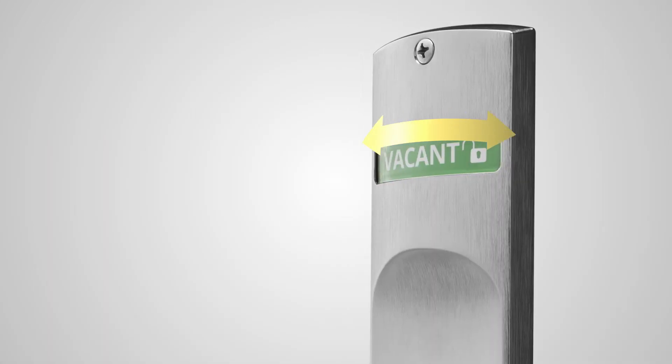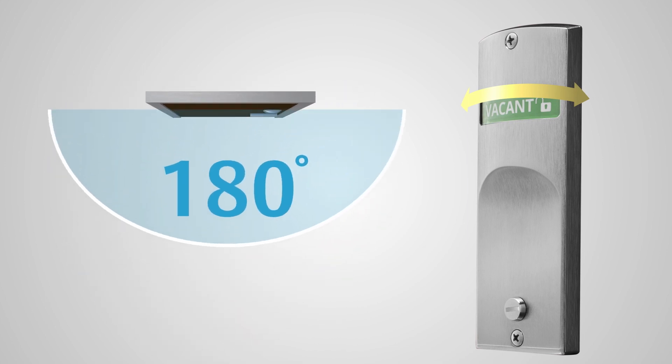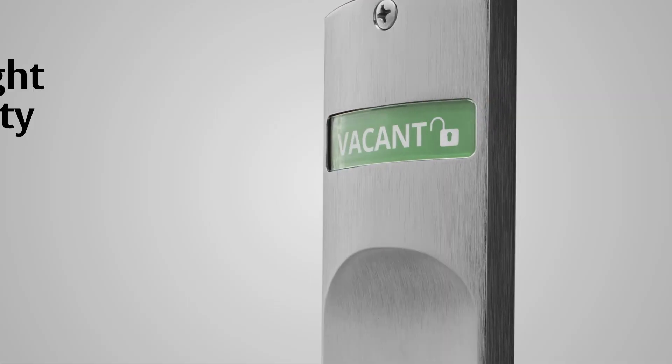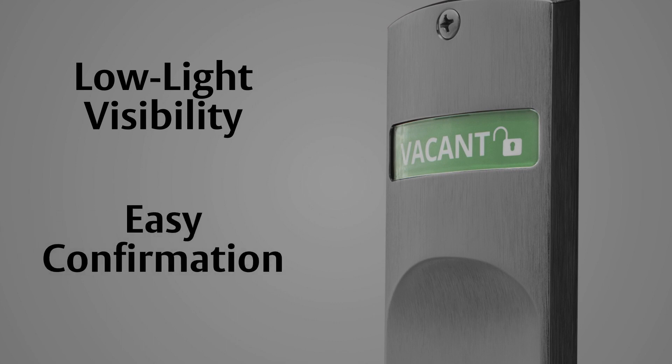The patent pending curve design allows visibility up to 180 degrees, confirming that the door is locked from any angle. A reflective coating on the indicator window allows for visibility in low light conditions, providing peace of mind that the door is locked and secure.